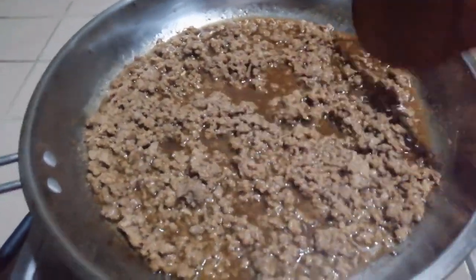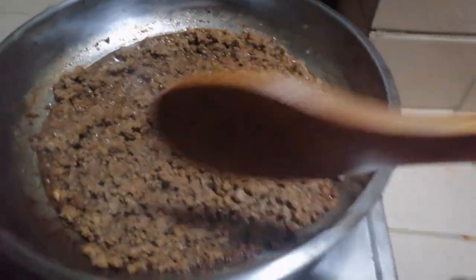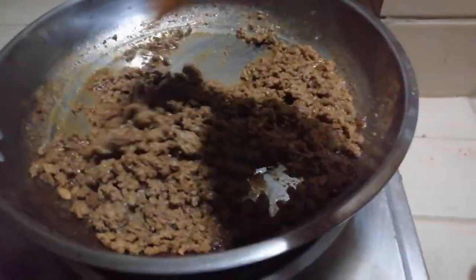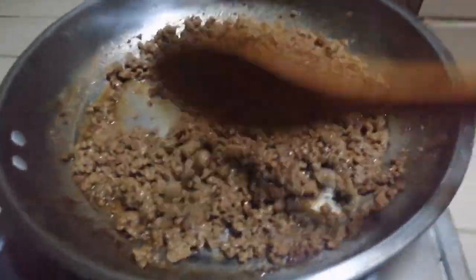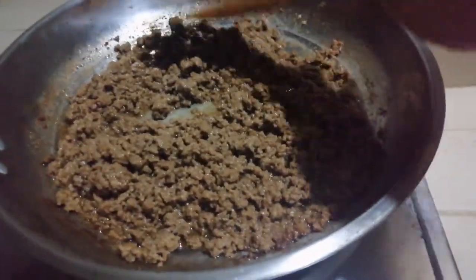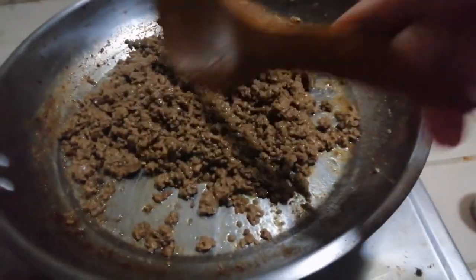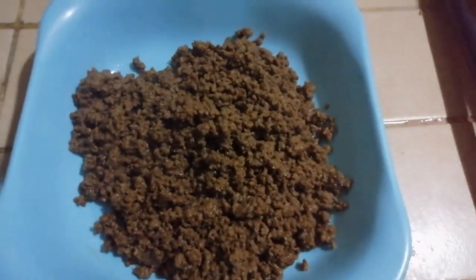That's the last ingredient for our beef. Now let's wait for the beef to dry out a bit and cook properly. It needs to be quite dry before we can say it's done. So there we go, friends — the beef is ready. Set it aside in a container.